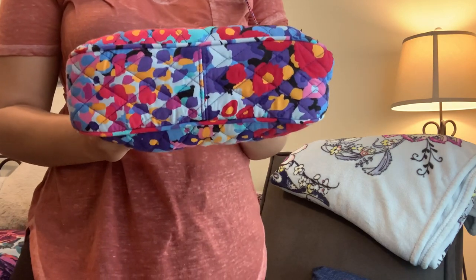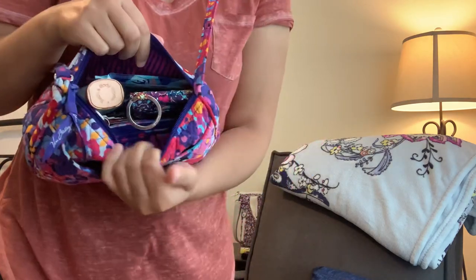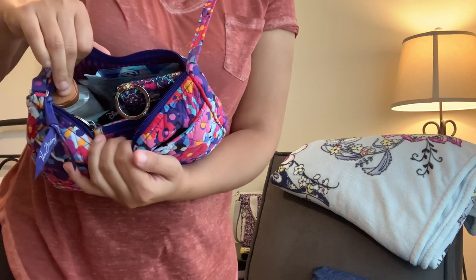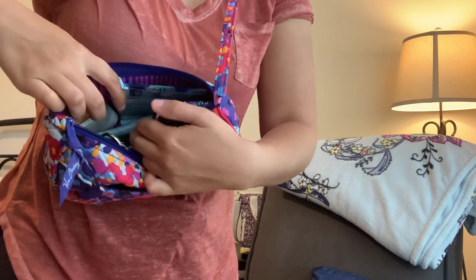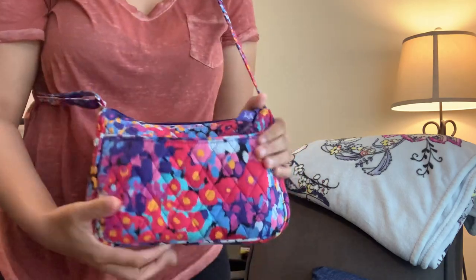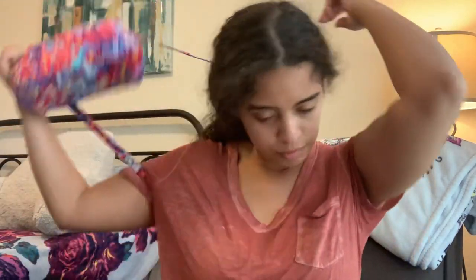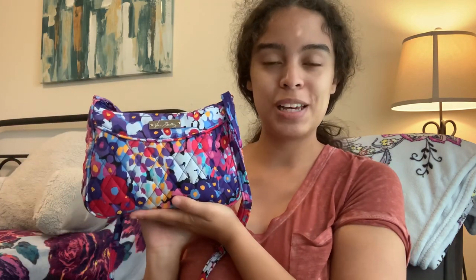It does have a hard base in there, and you've got a lot of capacity for a small bag — I was able to get all my necessities in there. I didn't fit my deodorant in there but I could squeeze it in — I just don't need to have it. That is what's in my little crossbody in the retired Impressionista, and also a sneak peek of the new Vera Bradley Disney partnership pattern coming out tomorrow.